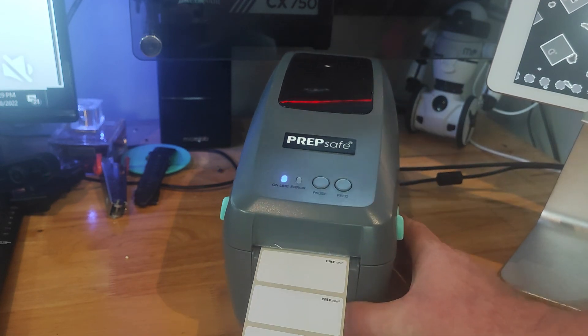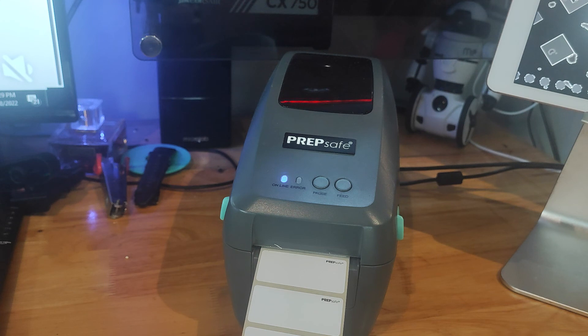The printer will still have the same Bluetooth IDs and so forth — it doesn't change that, but it resets all the other parameters. Have a great day guys.